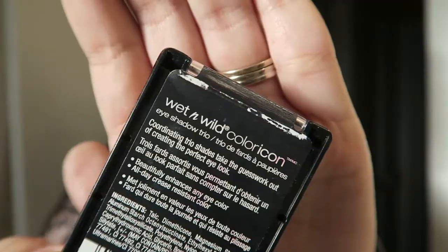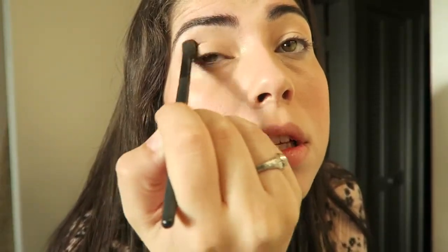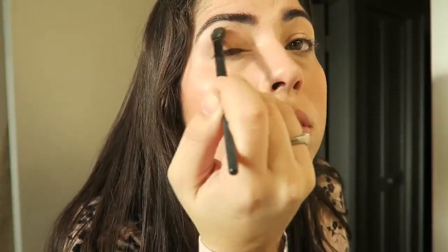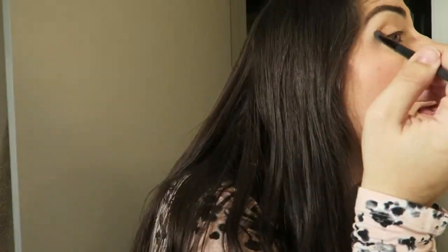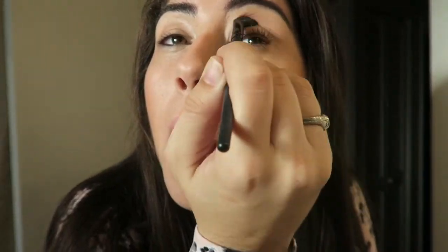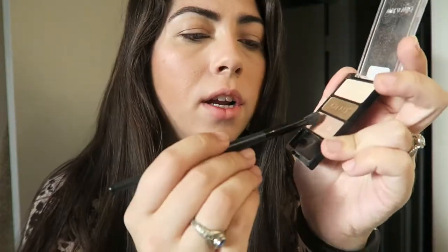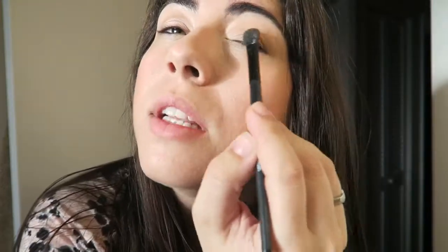After brows, I move on to my eyeshadow. I take the Wet n' Wild Color Icon Eyeshadow Trio in Walking on Eggshells and go in with the crease color. It's labeled for you, so it can't get any easier than that — it's like a transition color and it's a little darker. I just go into my crease and lightly blend, and just get it looking how I'm liking it, to add some color and a transition between your lid and your brow bone. It really makes all the difference in your look.